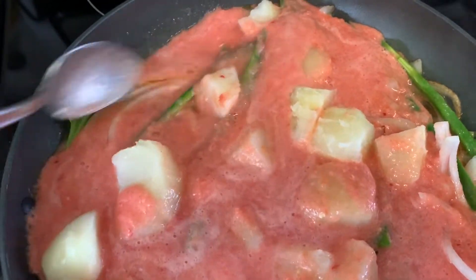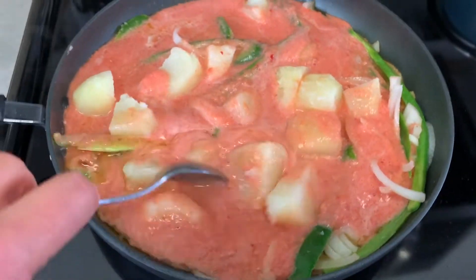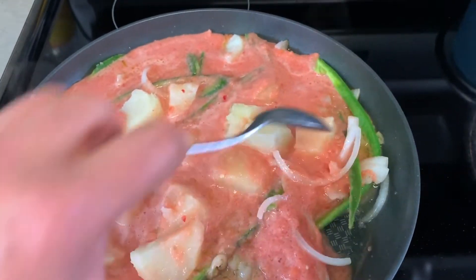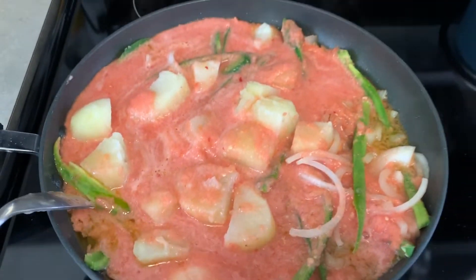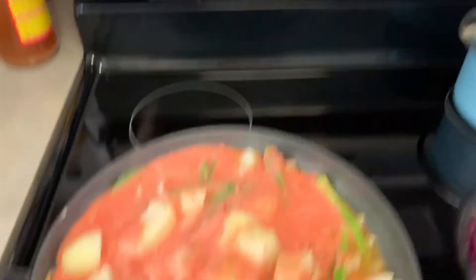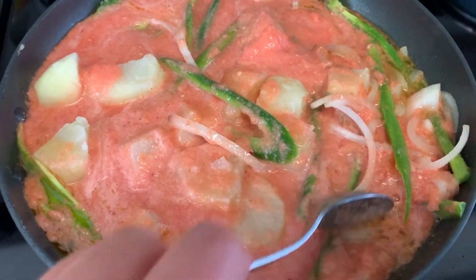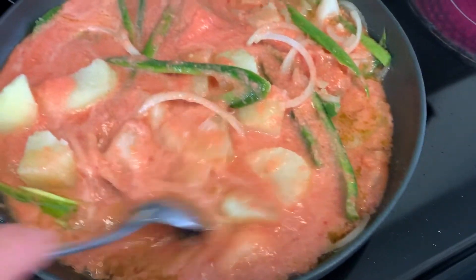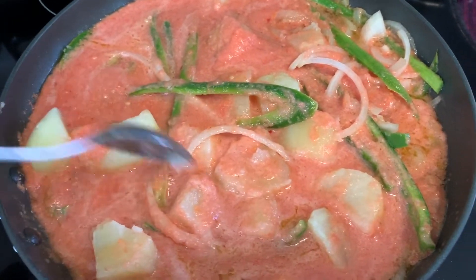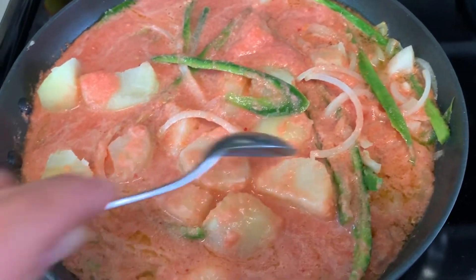I would have loved to use my camera to record this delicious recipe, but it died, so I'm using my phone right now. It's 1:24 and I didn't have time to wait for it to charge. Anyway, I hope you still enjoy this recipe. If I move the camera around too much, I'm sorry — I'm just holding my phone.